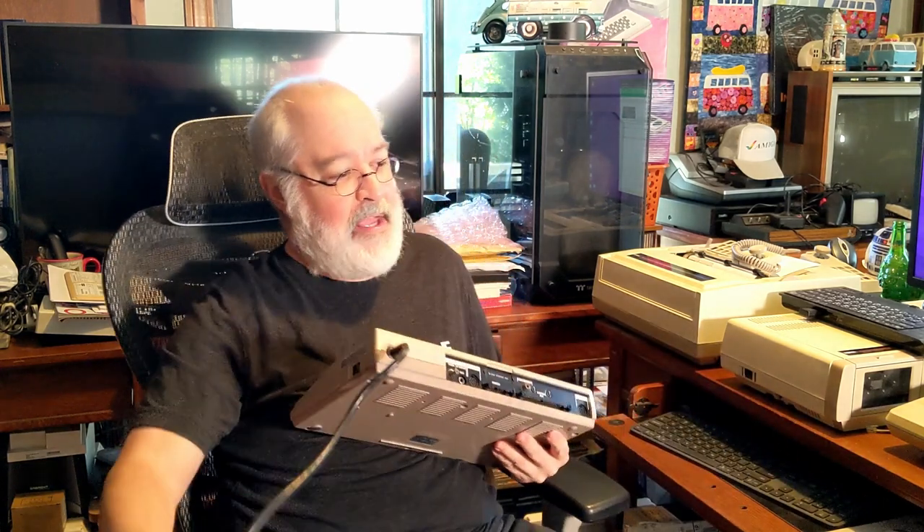From the side angle you can see it's kind of a sloped, old-fashioned shape — but not huge. It's much smaller than the Atari 800 in a way, but it is hefty. It's got some heft to it. Interesting. So let me plug it in.